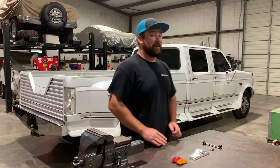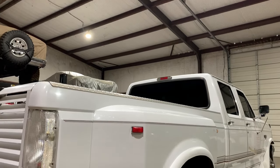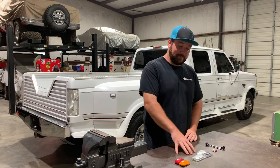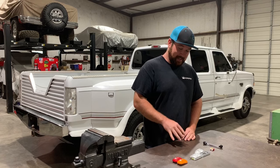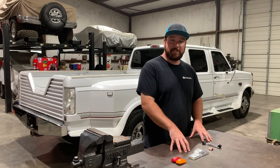Hey guys, Dylan Sink here in the shop with my beloved Dooley, Kenny G. We're gonna be checking out some products from Complete Performance — their Dooley Fender Light Kits. We're gonna take a little bit closer look at what all comes in the kit, and some stuff that you might need.